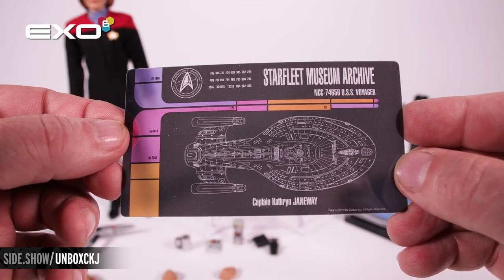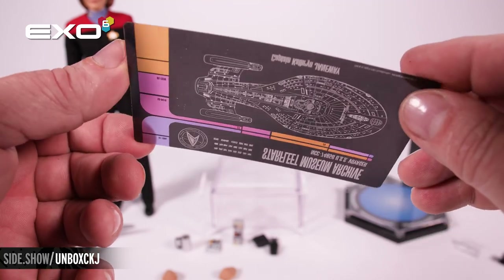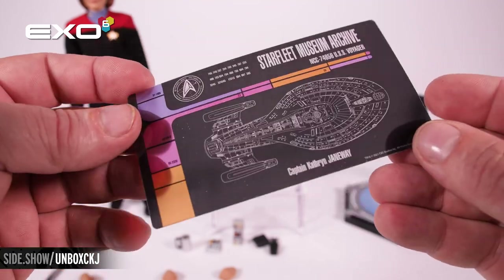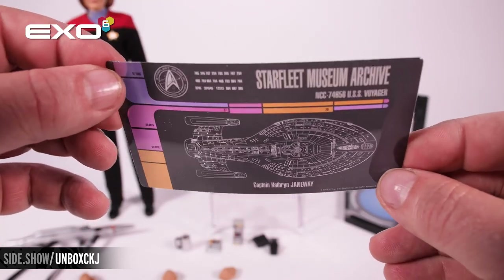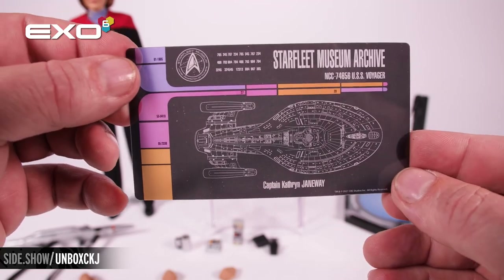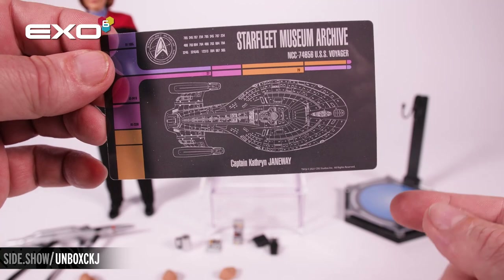Here's the Starfleet Museum Archive Janeway card. This is going to be printed on a transparent piece of plastic so the light will shine through. There's a special plastic stand that attaches to the front of the display base to display this card.